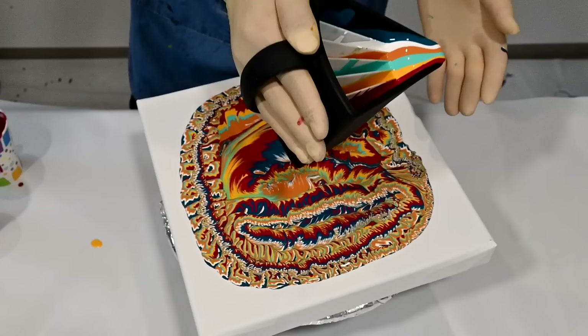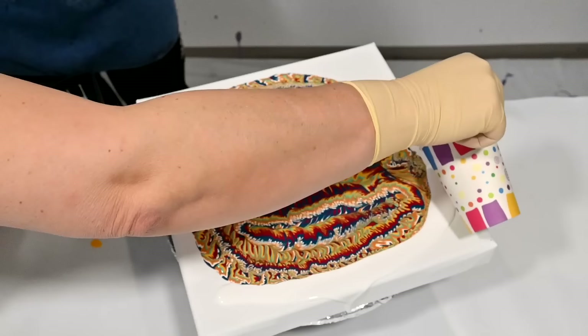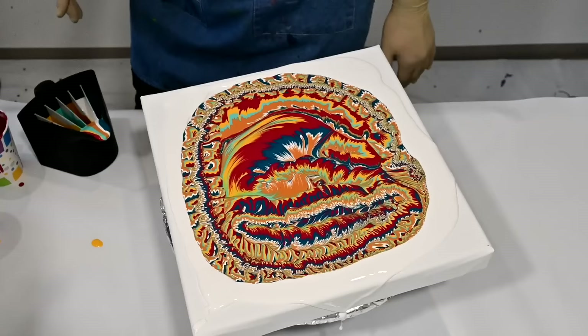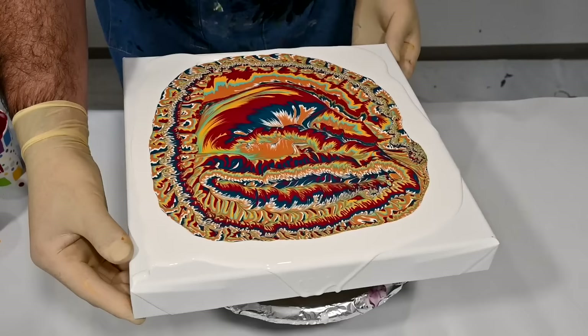I will just pour some flow extender around so that you will have some space to play with tilting. You have to kind of marry the flow extender with the colors and the pattern. Now slowly start and you will see what happens — what you like, what you want to keep.